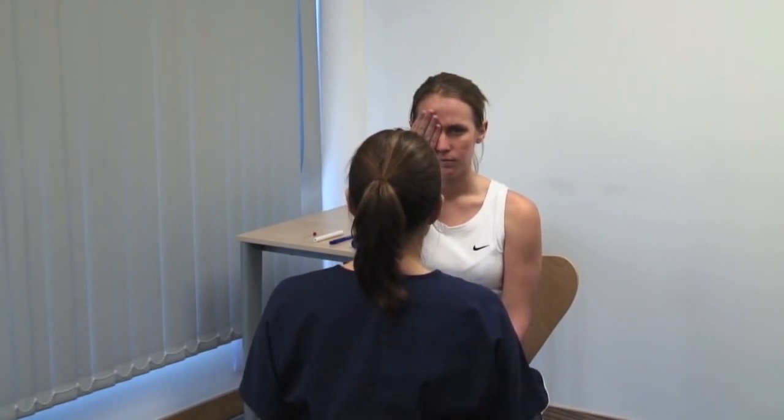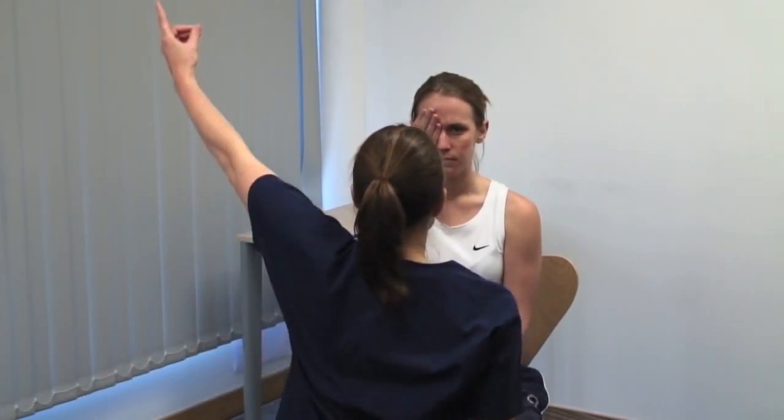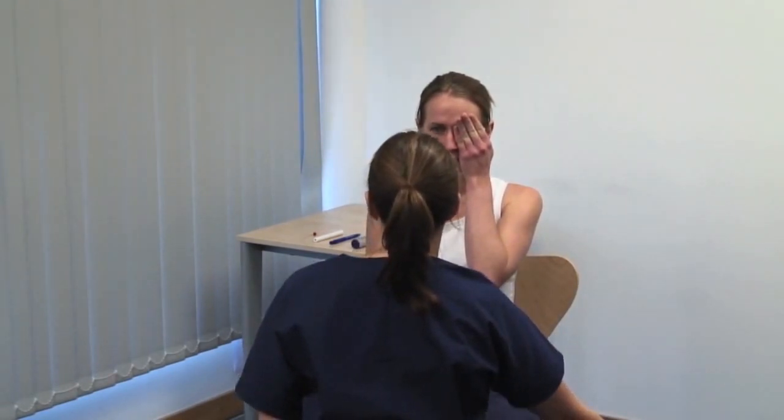Please cover your right eye. Test peripheral visual fields in one eye at a time. The patient covers one eye and you shut your opposite eye. Please tell me when you see my finger moving. Test each quadrant separately and compare your visual field with the patient's. You need to be seated close together so that you can hold your finger in an equivalent position for both your and the patient's eye. Start with your finger in the periphery out of view and wiggle the tip, then bring your wiggling finger along the diagonal towards the centre of vision.